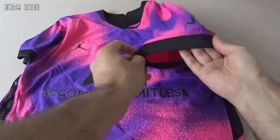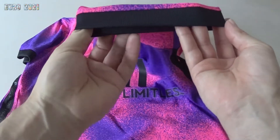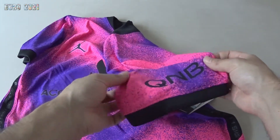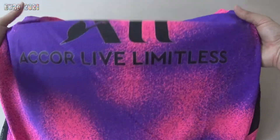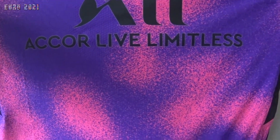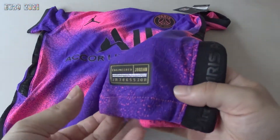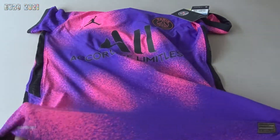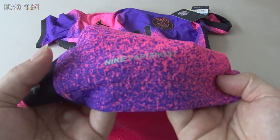The sleeves are finished nicely with an elastic fabric. You have the kit sponsor on the sleeve. You have the PSG sponsor — at the moment a 'Curl Leave Limitless,' I don't even know what that is, to be honest. And you get this authentic Jordan engineered stamp, and the Nike Vaporknit logo.